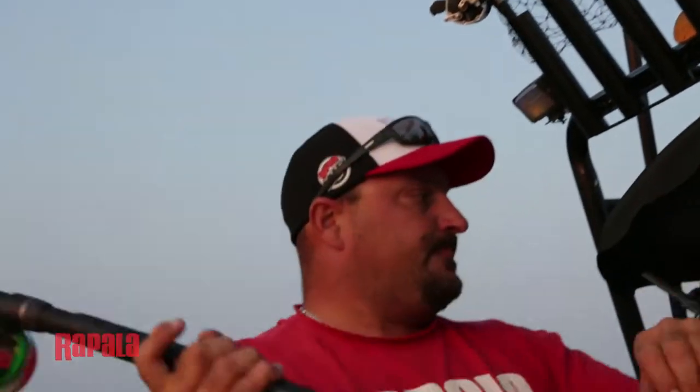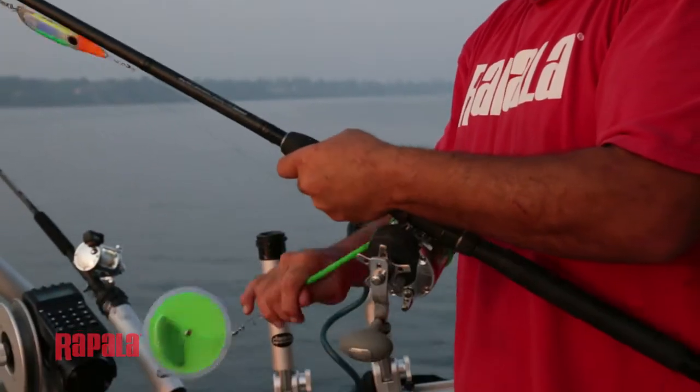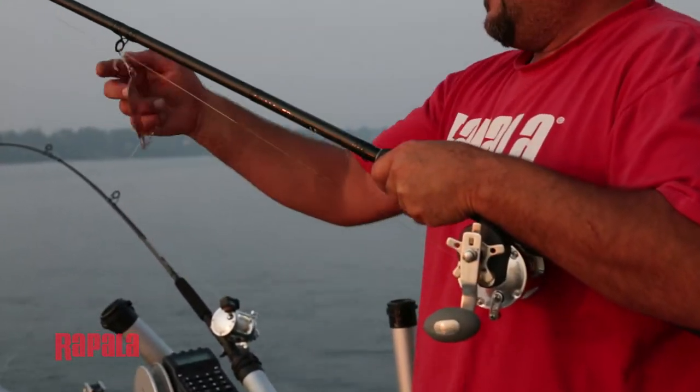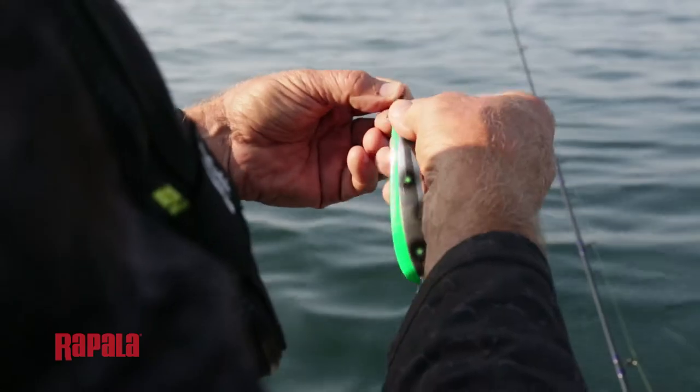Most Great Lakes fishermen will agree that one of the best lures to use is a wobbling spoon. The coyote spoon is one of my favorites. It's more of a slender spoon that goes through the water quickly, and it's ideal if you're trolling at speeds anywhere from 2 to 3.5 miles an hour.